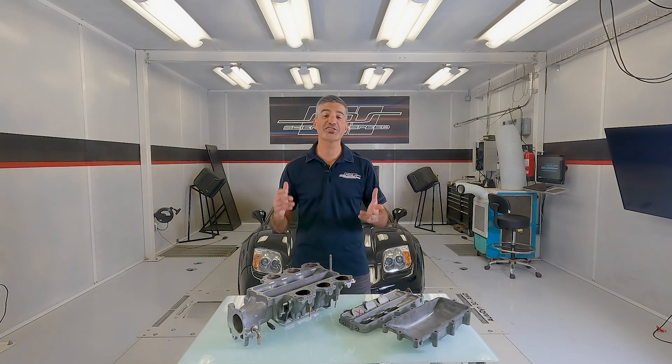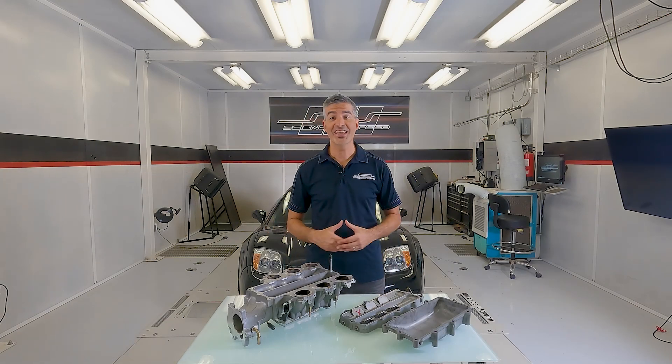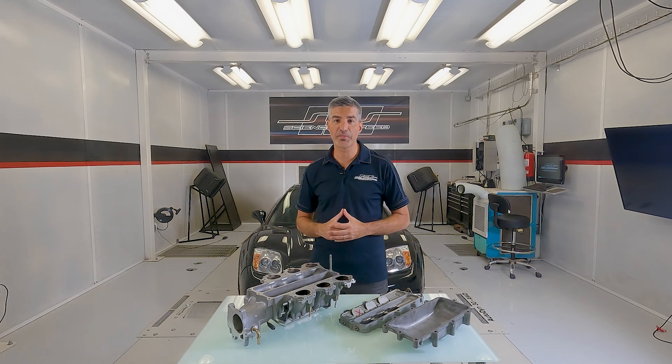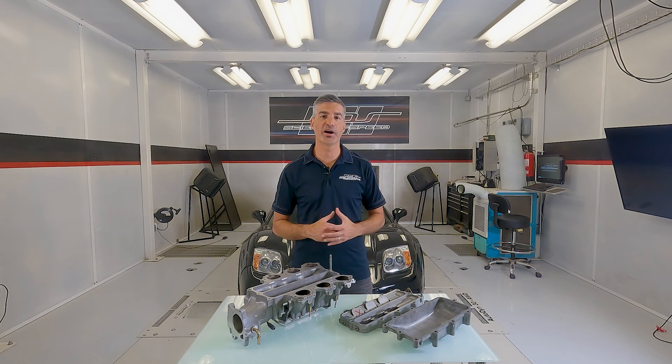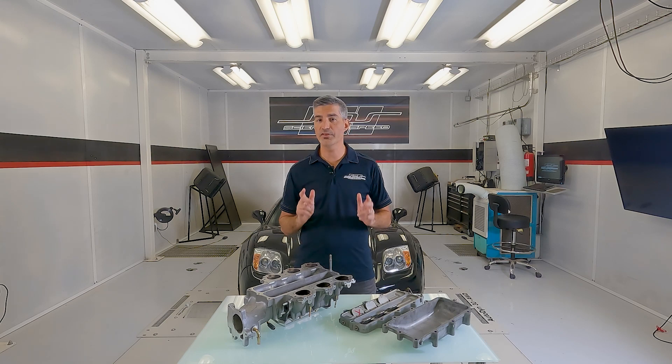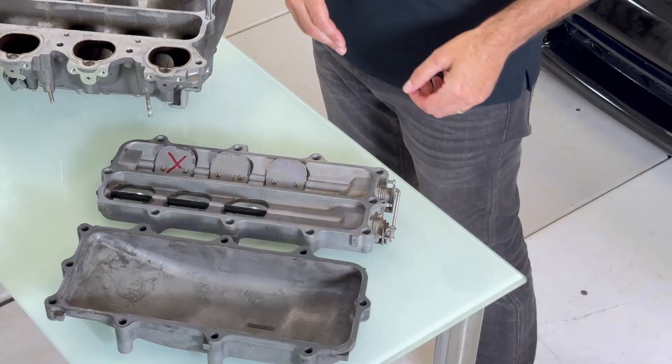Hey all, Christmas Science of Speed — I have something exciting to share with you today. In the first generation NSX, Honda used a device in the intake manifold called the intake air bypass system. This is also referred to by some as the variable volume intake system, or VVIS. The device consists of a plate in the intake manifold with vacuum actuated valves.